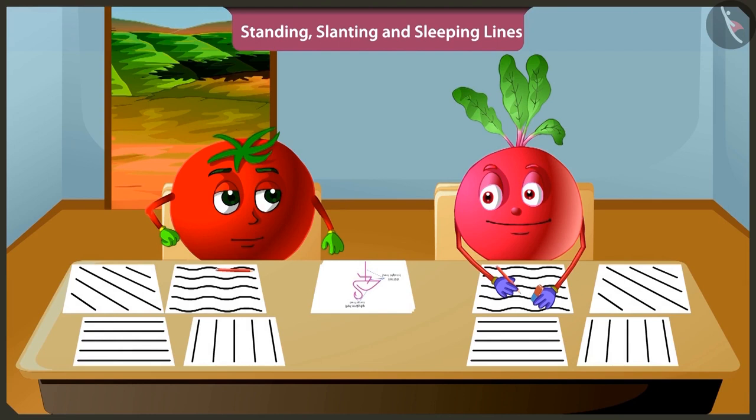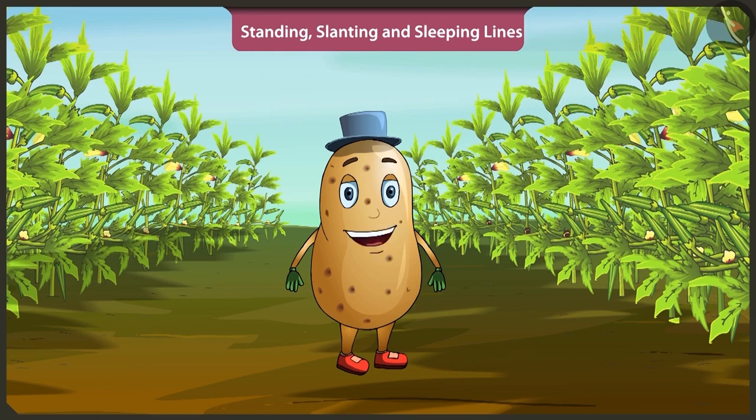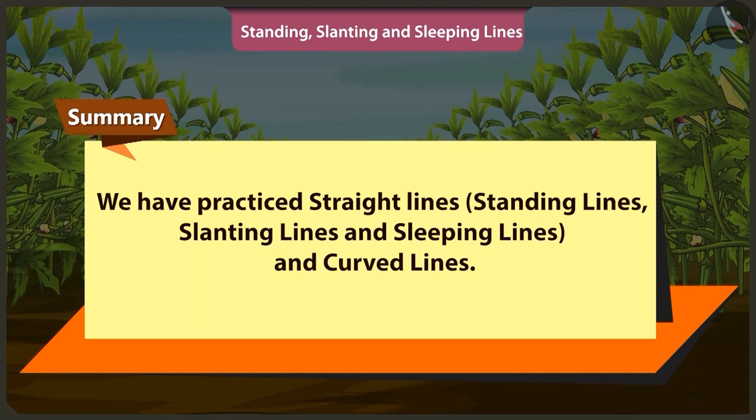Rightly said, Bittu. Now you practice making straight lines like standing lines, slanting lines and sleeping lines, and curved lines. Now I must go. Okay. Bye. Children, today in this video we practiced straight lines like standing lines, slanting lines and sleeping lines. We also learned curved lines in this video.